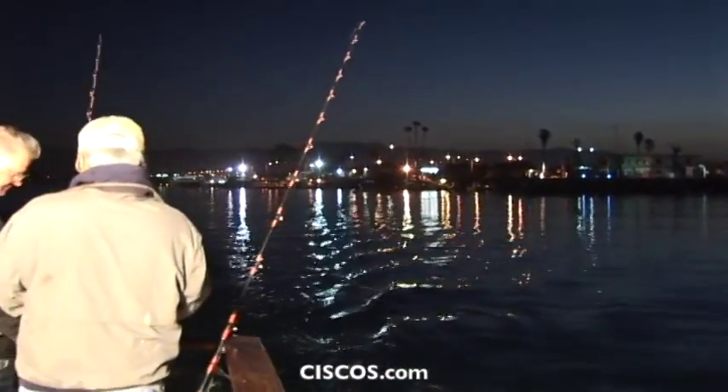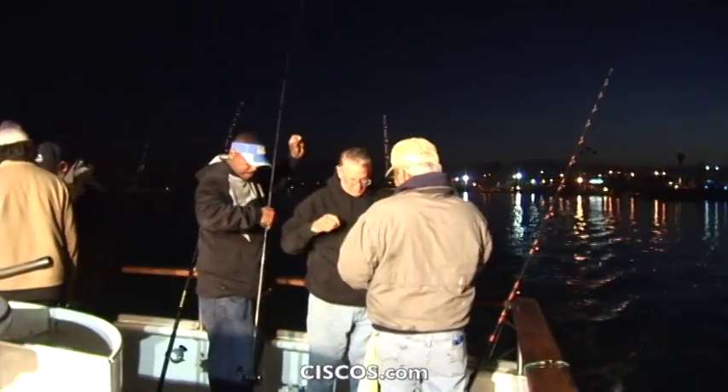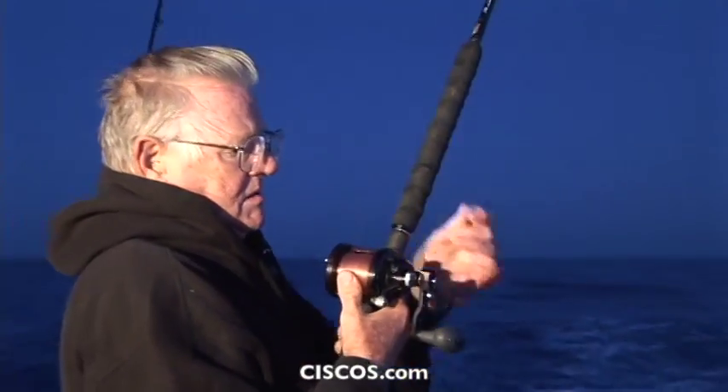They've been anywhere from 30 to 50 plus pounds. After that, we'll probably head on into the kelp, see if we can't get a few bass, a few rockfish, sheephead, stuff like that, and kind of take it from there.